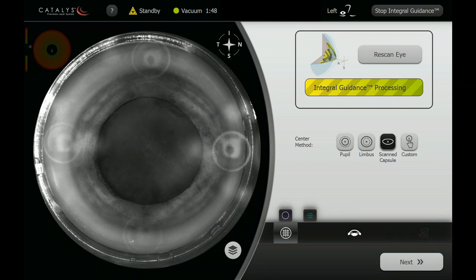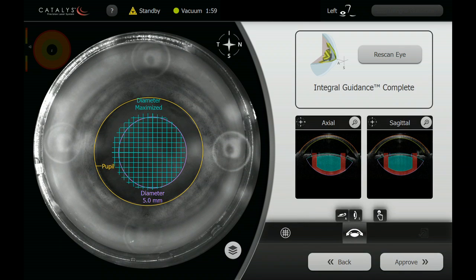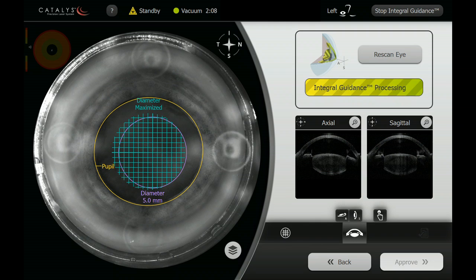The patient did have a significant movement during the scan and I've edited out much of this early scan. Because of this early movement we did re-scan him. You can see here that the system still provided what appears to be reasonable fits to the surfaces of the anterior segment.